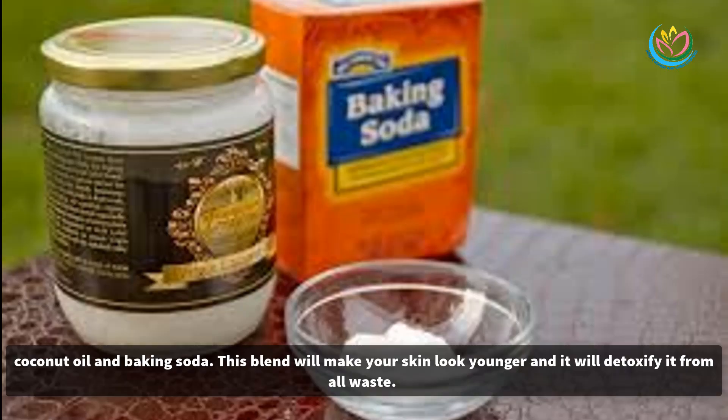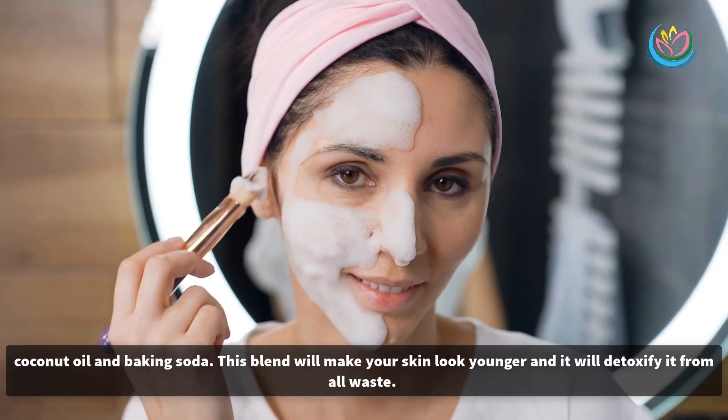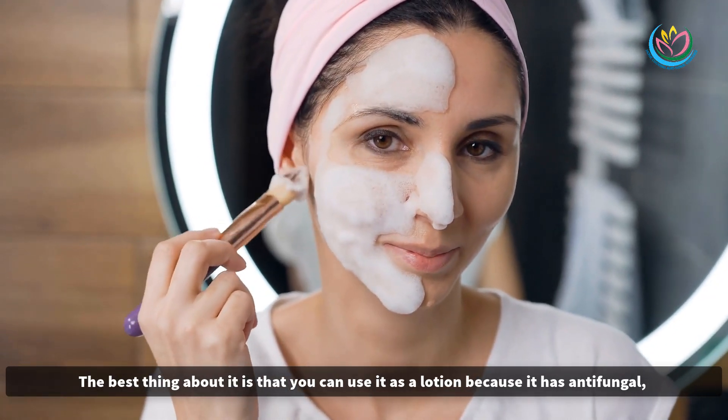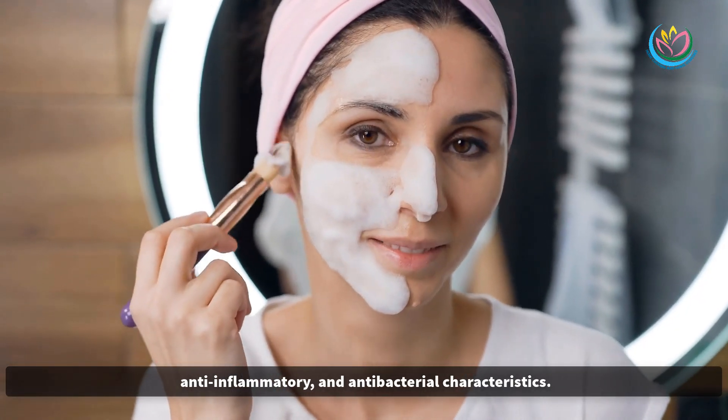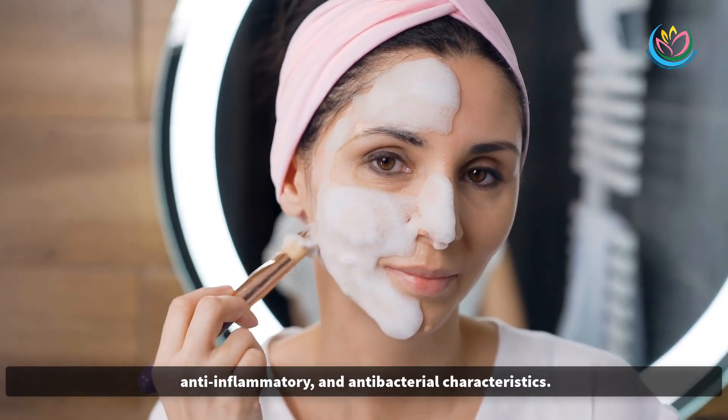The recipe we prepared for you in this video is made of two potent natural ingredients — coconut oil and baking soda. This blend will make your skin look younger and it will detoxify it from all waste. The best thing about it is that you can use it as a lotion because it has anti-fungal, anti-inflammatory, and antibacterial characteristics.